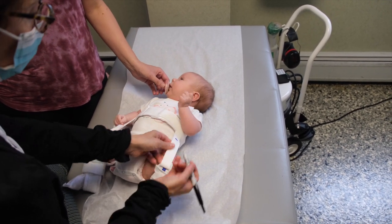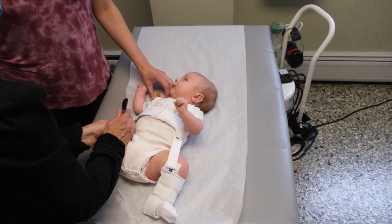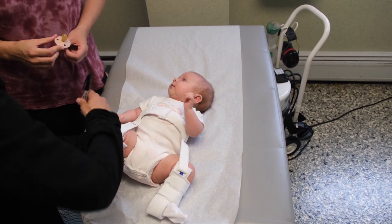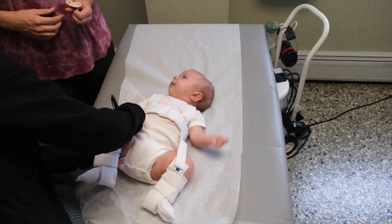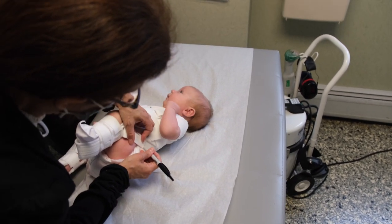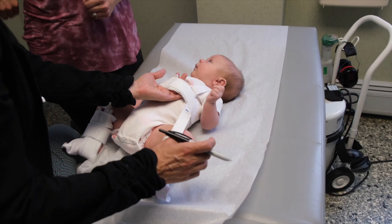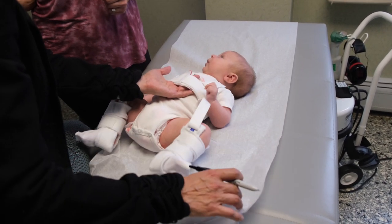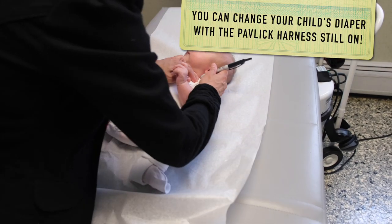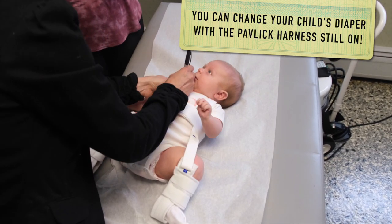The baby is allowed to bring her legs up as much as she wants, but we need to allow her room to come down. Now we mark where all the straps are, so that when mom removes the harness — which she is allowed to do in this case — she will know where the straps came from. Usually the front and back straps are not opened up when the harness is removed for changing the baby's clothes.